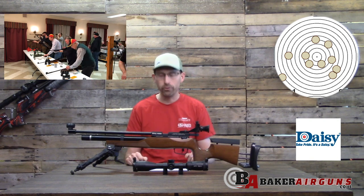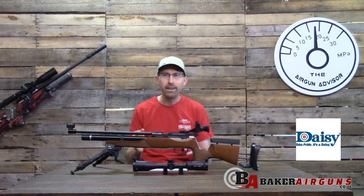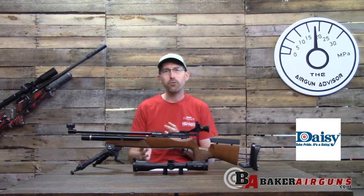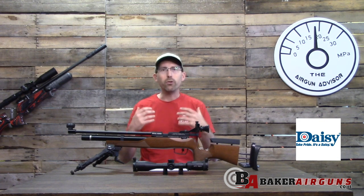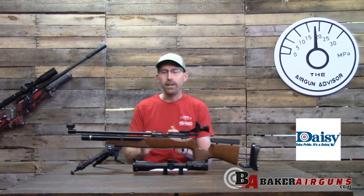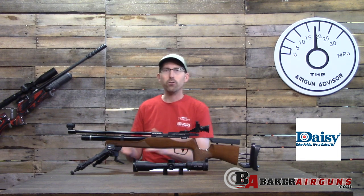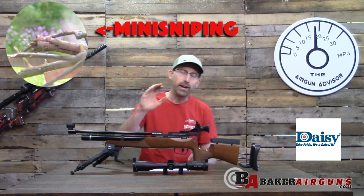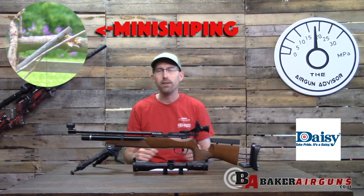Whether you're a high school shooter, an adult looking to participate in informal or formal indoor matches, or wanting to practice offhand shooting for field target or bench rest — this rifle suits all of those. Practicing offhand improves your breathing, core strength, and trigger pull, and those skills transfer to bench rest, field target, plinking, and even hunting.